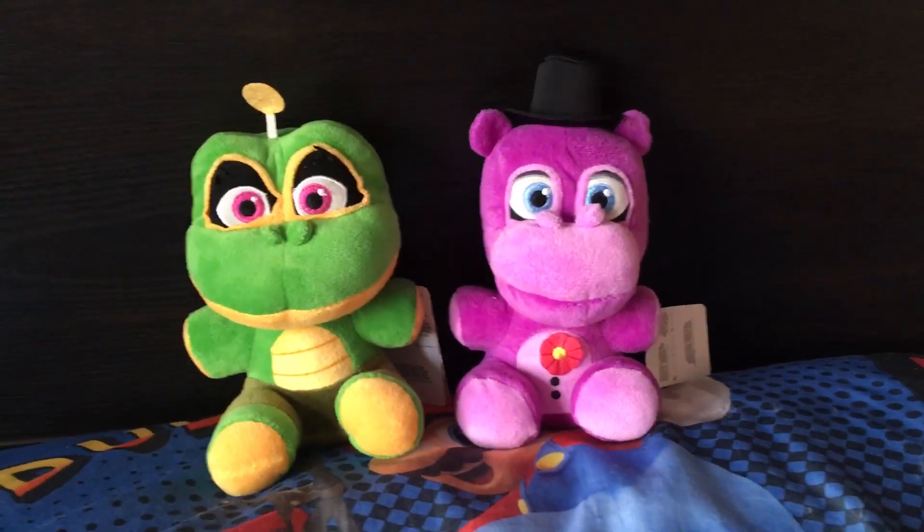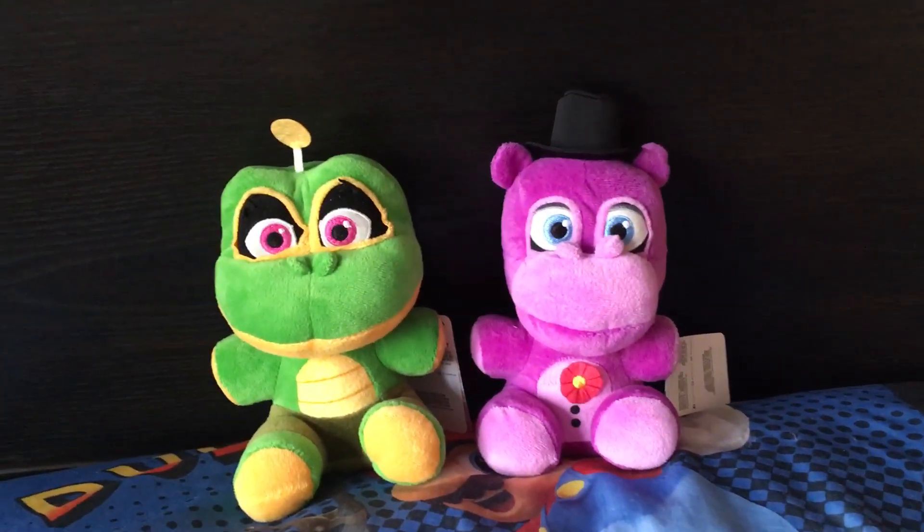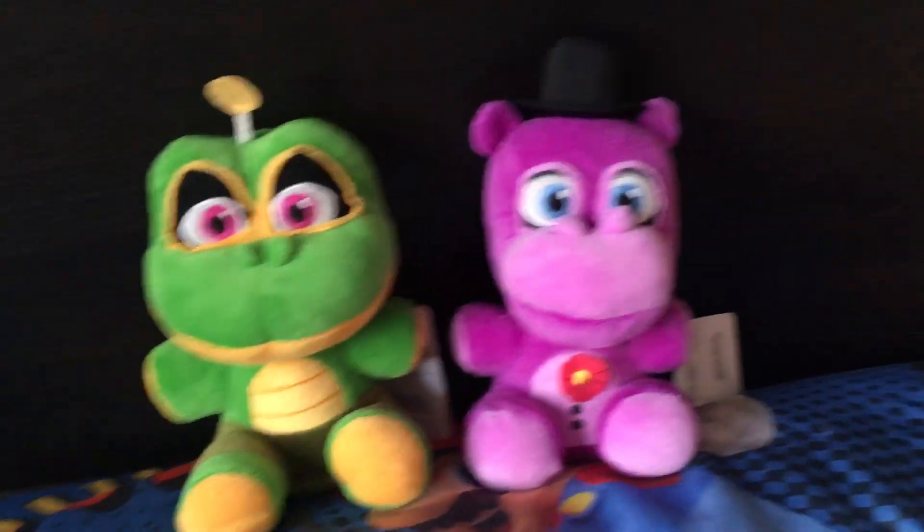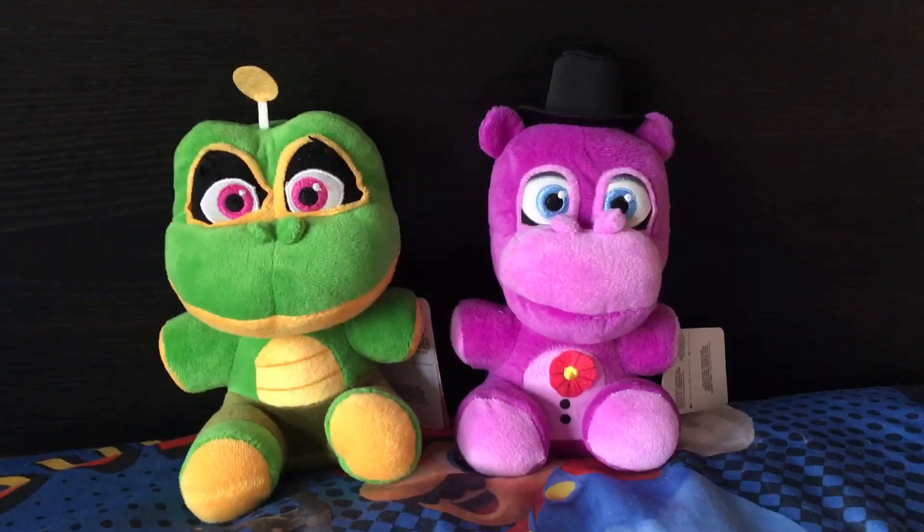Hey guys, it's Foxy the Pirate here, and look what I have here — the Mr. Hippo and Happy Frog plushie. Today is Christmas, if you guys don't all know. Merry Christmas to you all.